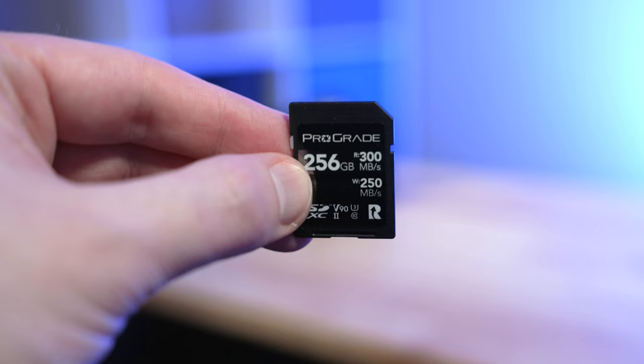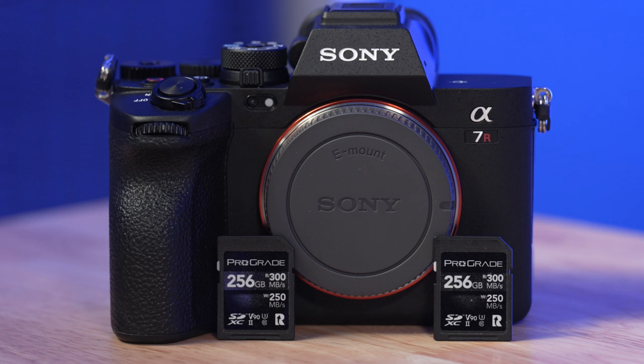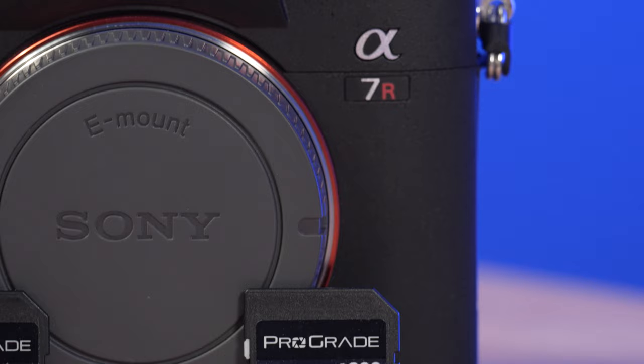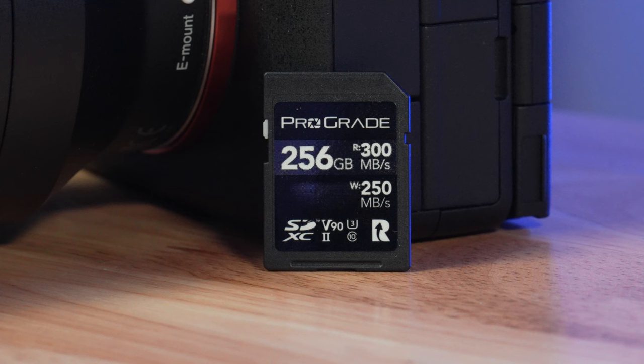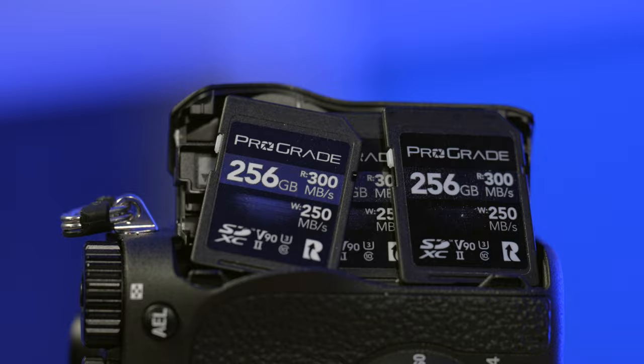I use and have been using the Prograde V90 UHS-II SD cards in my Sony a7S III, my a7 IV, and now my a7R5 for the better part of two years or so. I now have six of these cards and have shot countless professional gigs using them, and just about any piece of content on this YouTube channel. In the time I've had these cards, I have had zero — yes, zero — issues with them. I think Prograde has struck the perfect balance between affordability and quality, and so I highly recommend these.